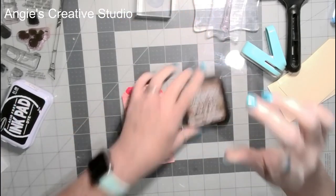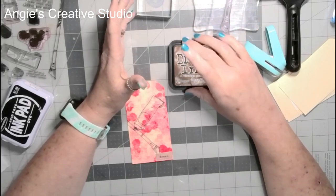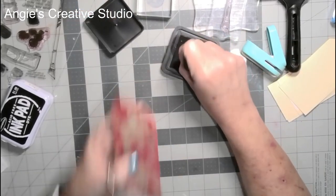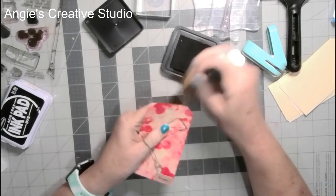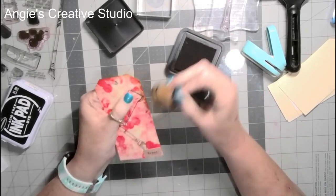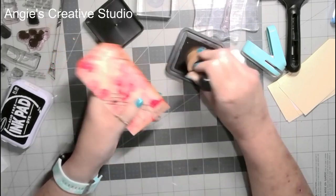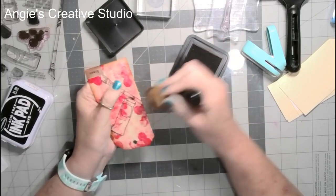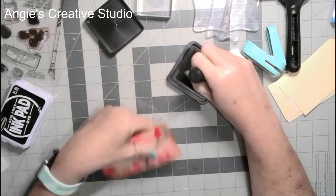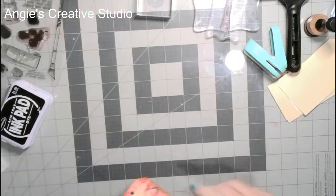I'm going to use Tim Holtz Distress Ink — if you've got brown Stampability ink. This is a Vintage Photo. So I'm just going to use a sponge and just ink the edges, just to give it that vintage look that we want in junk journaling. Okay, there's one.